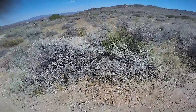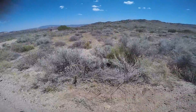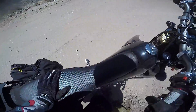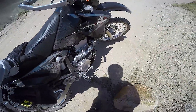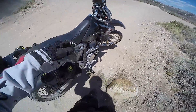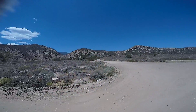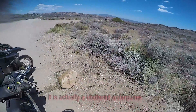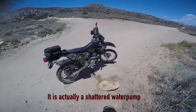Uh oh, I see a lot of water. Damn. I smashed my radiator — it's leaking.